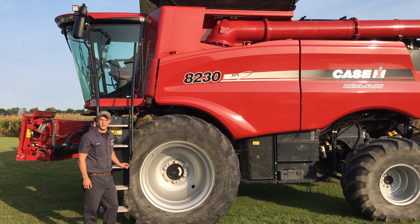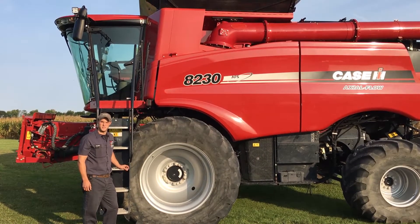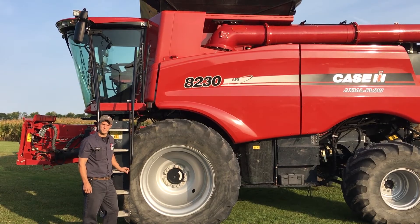Hi, I'm Curtis Rowe, Service Technician with Vane Welker Equipment, here to give you some tips on how to have a safe and efficient harvest.